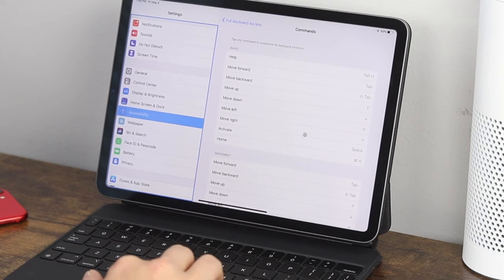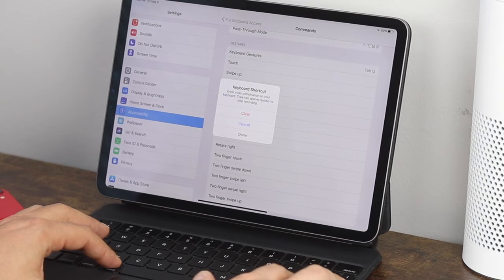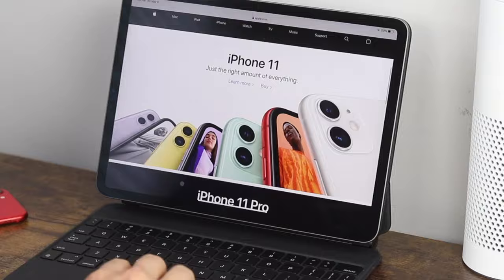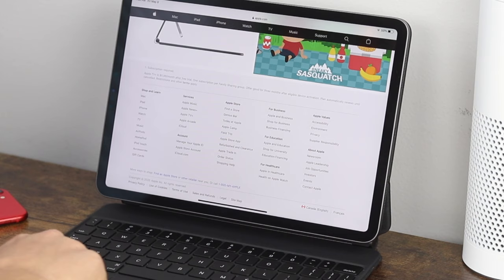If you go back into settings and scroll down further, you'll see other options that don't have any gestures assigned yet. For example, swiping up — if you wanted to create a shortcut for that, you can set it. Click on it, assign Command + Slash, click done. Now if you want to swipe up on a webpage, press Command and hold the slash key for about a second and it activates it. You'll be able to utilize so many more features and be more productive.